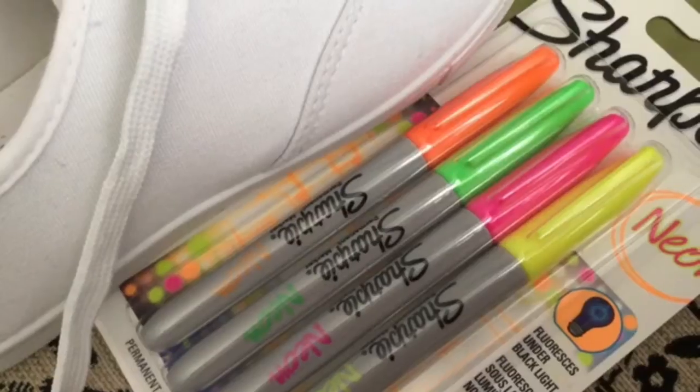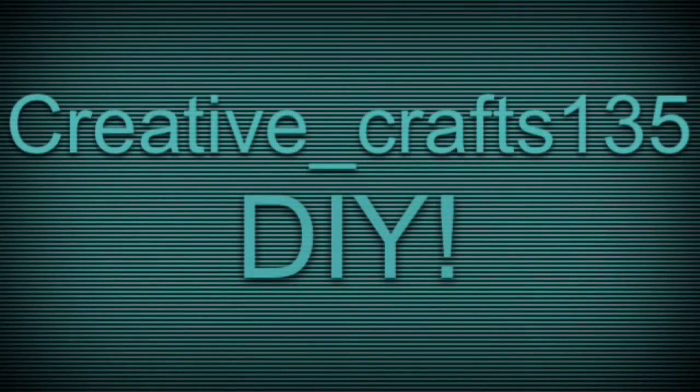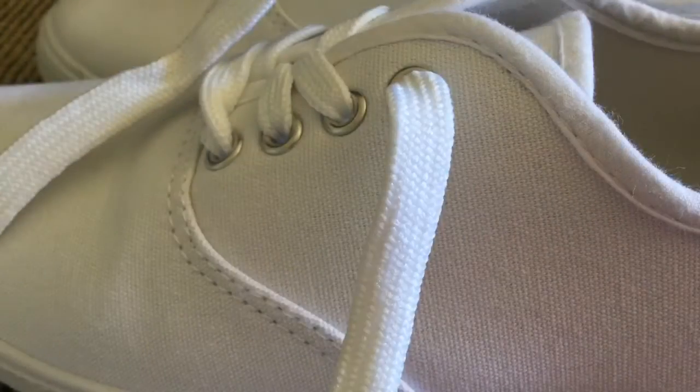I remember it like yesterday, the moment in time I took a chance, my journey uphill began and I haven't looked back down ever since. Hello, it is CreativeCasts135 and today we are going to be making sharpie shoes.